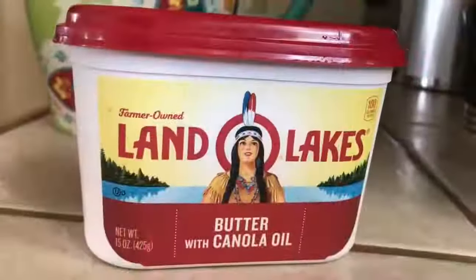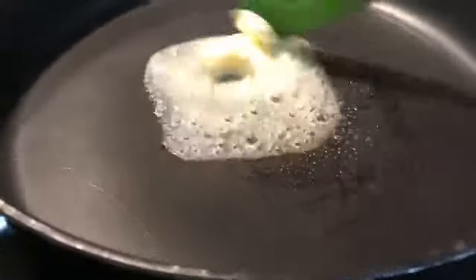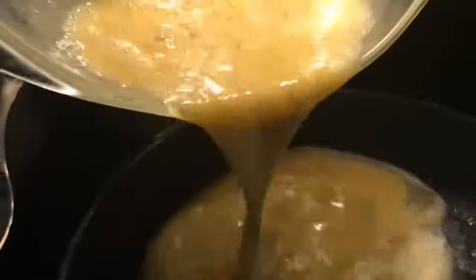You always want to cook your eggs on high heat. I'm going to be using a non-stick pan. We're going to be using real butter — not margarine, real butter. We're just going to melt the butter. We don't want it to be brown or burnt, just melted. This butter smells amazing.